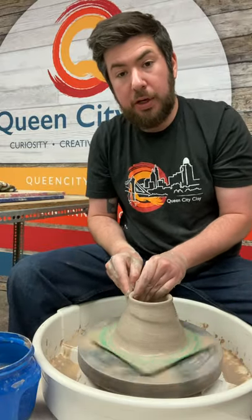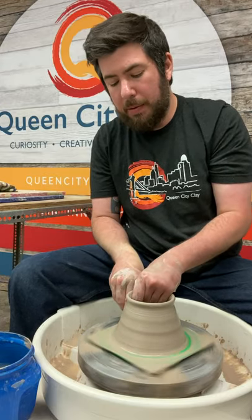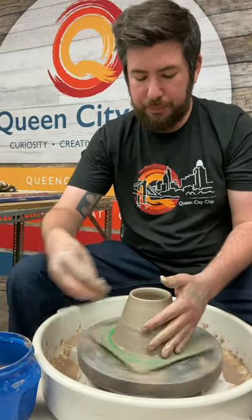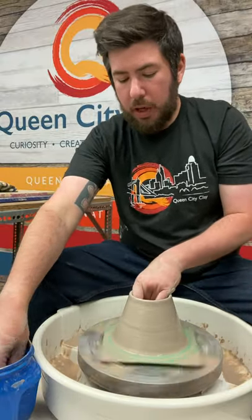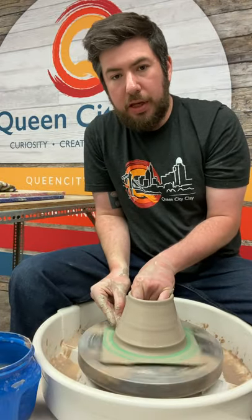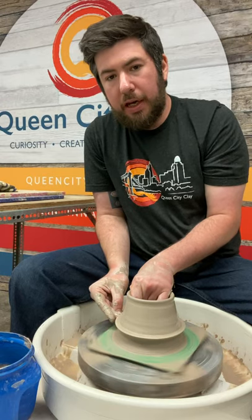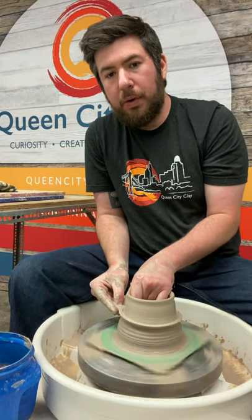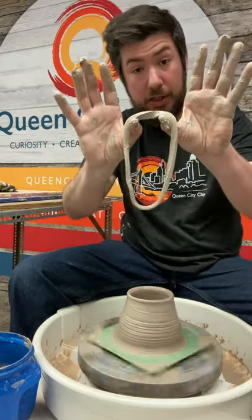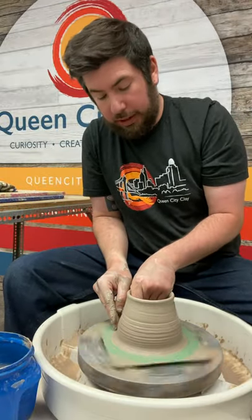If you come up too quickly you'll put in a spiral, but you're going to miss all that clay in between. So you want to come up nice and slow. For those of you who have been pulling for a little while, you may have experienced gathering clay, pulling it up, and then that clay comes off in a ring — instead of turning into height, you just get this clay coming off the surface. What's happening is you're staying underneath that clay.